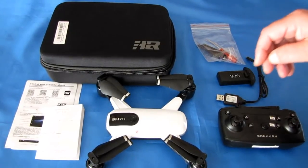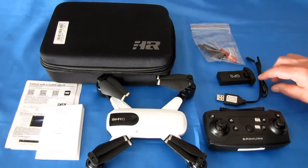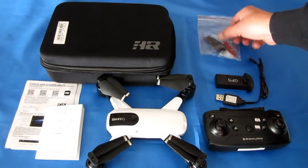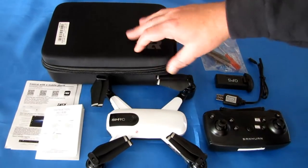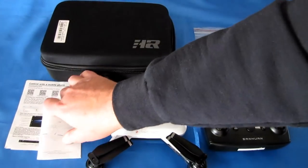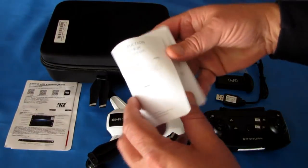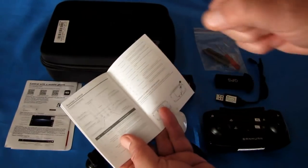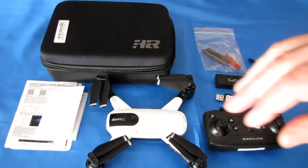Other things you get with the drone: the controller, a charger, a proprietary battery, a spare set of propellers with propeller screws and a screwdriver to change propellers, and a very nice carrying case to store the drone. You also get instruction manuals on how to use the drone and the app — it's in Chinese and English, but the print is very, very small. If you're my age, you'll probably need a magnifying glass to read it.